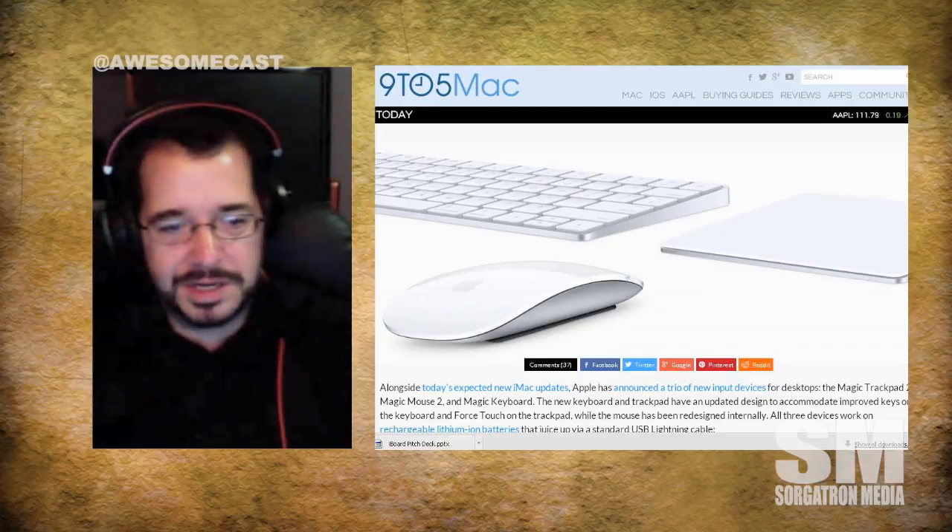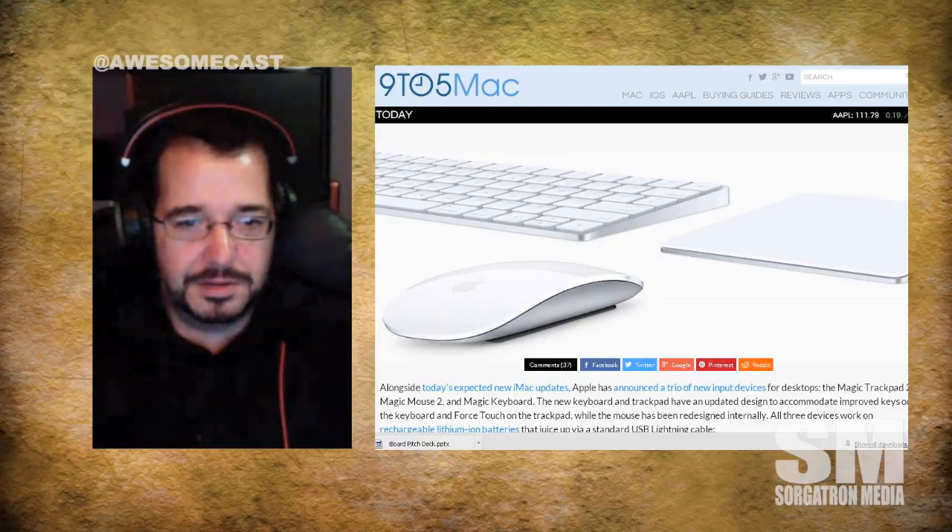I'm not as interested in the mouse because I already have a Magic Mouse and I'm pretty happy with it. My mouse is already rechargeable — it recharges by putting it down on a pad. But the big deal to me is after using Force Touch more and more on the iPhone and on my watch, the new trackpad adds the same capability. I'm looking forward to testing that out in an Apple Store.